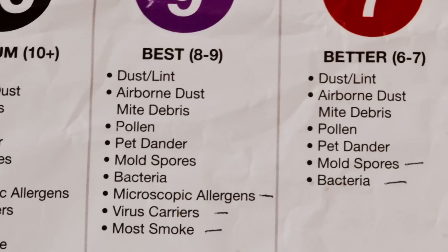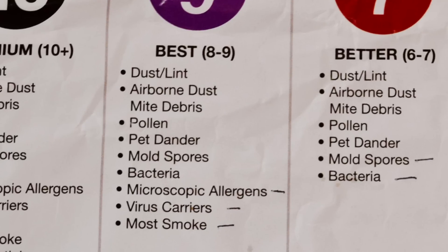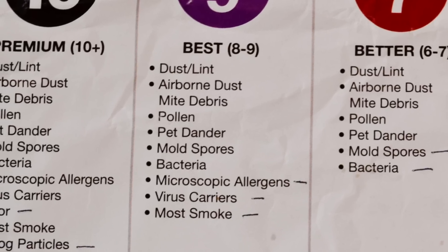Moving up to a number nine, coming in at seventeen dollars, what a nine will filter out in addition to a seven is microscopic allergens, virus carriers, and most smoke. The big draw for number nine is most smoke. If you smoke in your home or even have kids in your home while you smoke, this would be a good choice to alleviate some of those hazards of secondhand smoke.